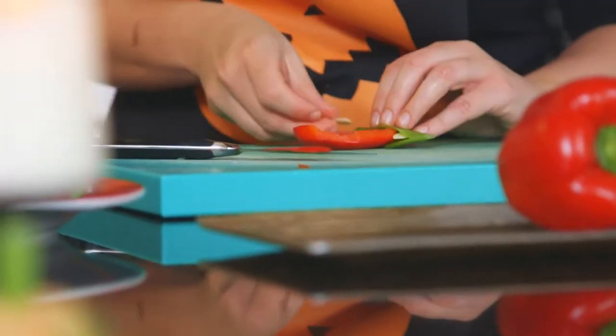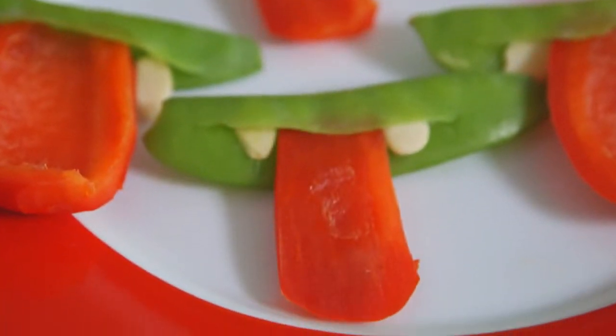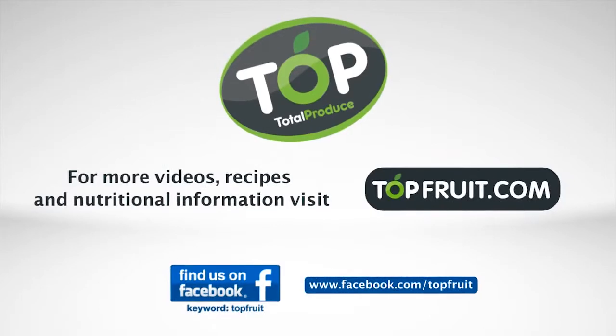Complete the process until you have a platter of goblin grins. Give your kids a scary surprise and sneak one of these into their lunch box.